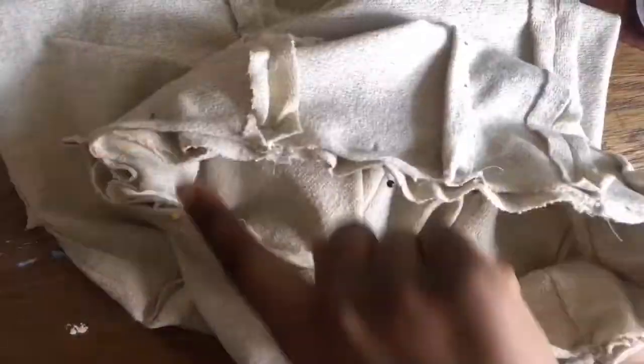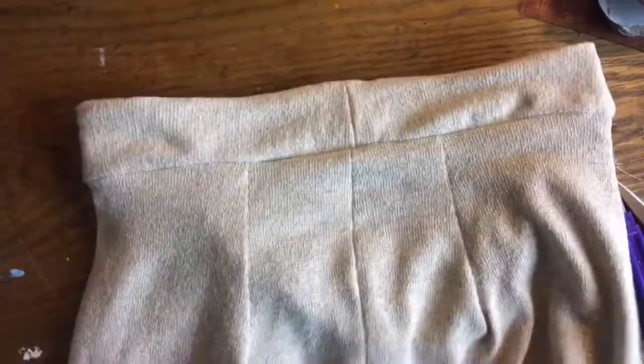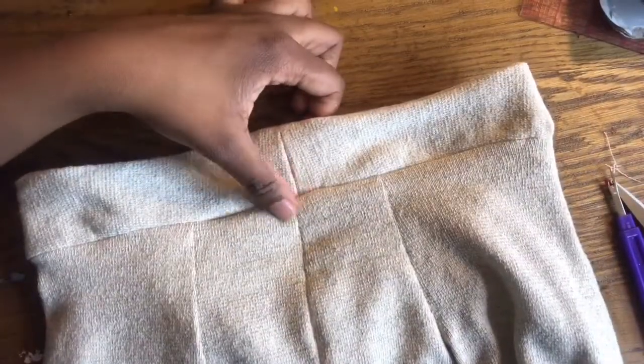Once you've finished pinning your waistband to your skirt, just press it out. As you can see it's a little puckering just because I don't have interfacing, but it's okay — we're gonna make it work. And this is how it turned out.